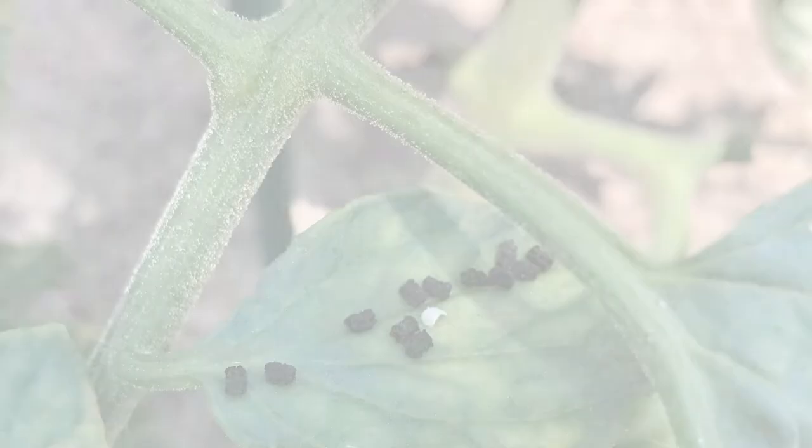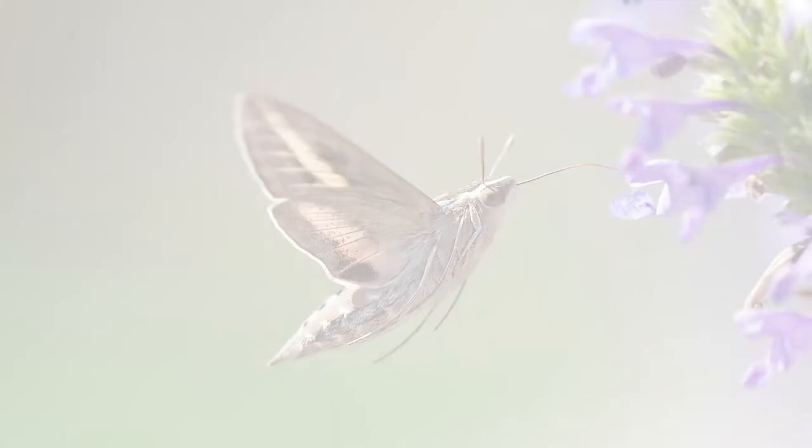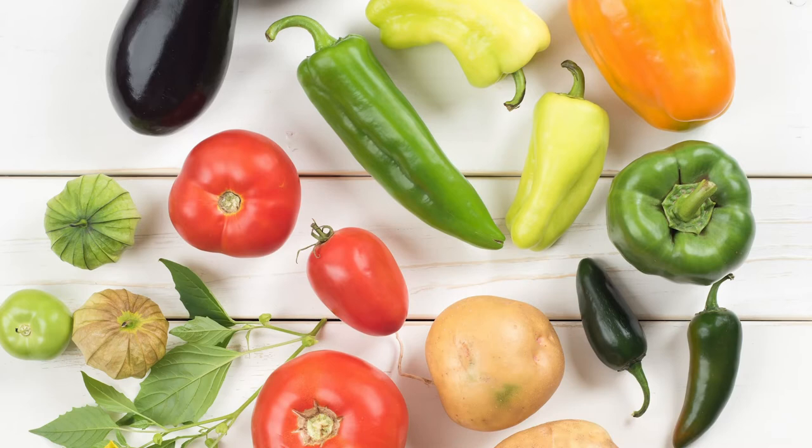Tomato hornworms are the larval stage of the Sphinx or Hummingbird moth and are one of the most destructive garden pests. They feed on all members of the Solanaceae family, which includes tomatoes, peppers, eggplants, and potatoes, eating entire leaves, small stems, and some fruit.